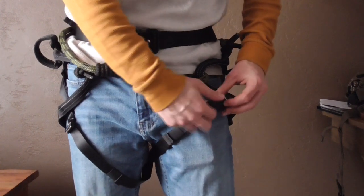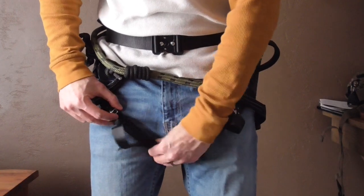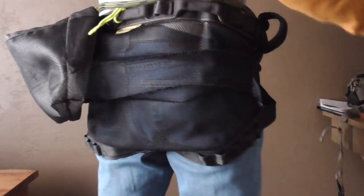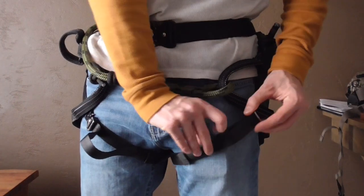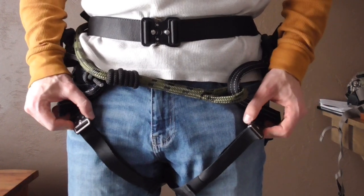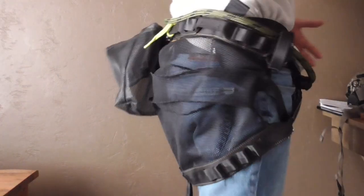If you take the leg straps and tighten them down to get rid of that impeded movement, you kind of get a bunching effect right underneath your legs, and that's just uncomfortable — nobody likes that. So what I've been doing with this saddle to counteract that, and it's worked out really, really well, is taking the clips of the leg loops off and letting them hang down. That just wears really, really well — you can hardly even tell you've got it on.